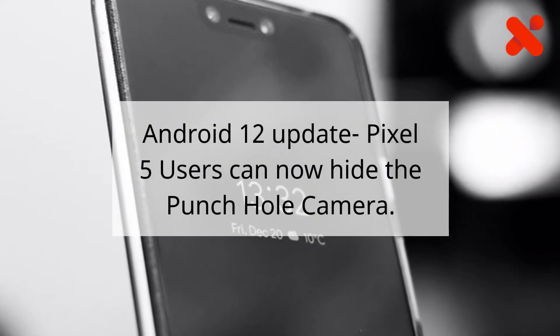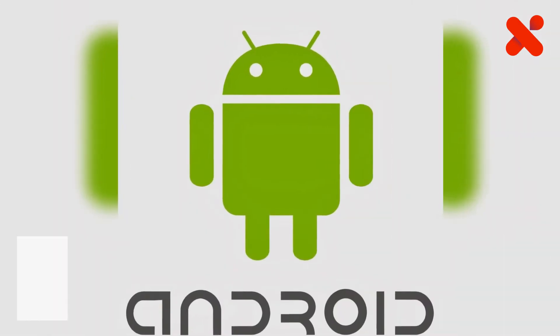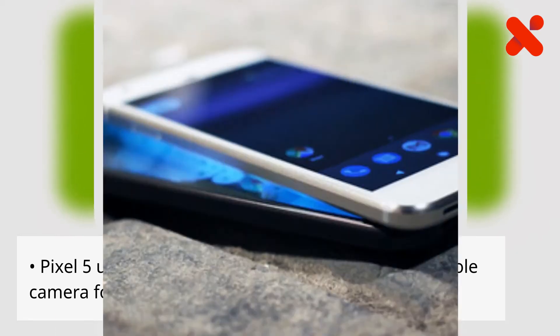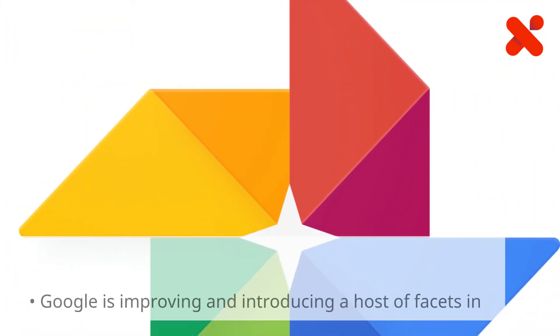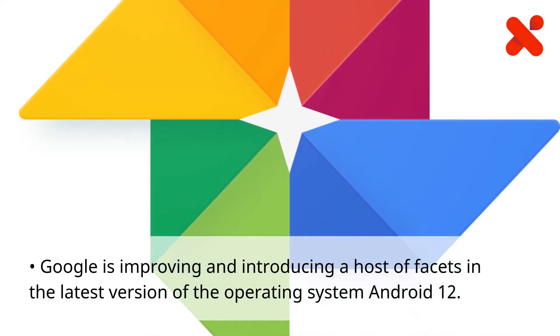Android 12 update: Pixel 5 users can now hide the punch hole camera. Pixel 5 users will be able to hide their front punch hole camera for a more immersive screen in Android 12. The camera hiding feature was available at launch for the Pixel 3 XL. Google is improving and introducing a host of features in the latest version of the operating system, Android 12.